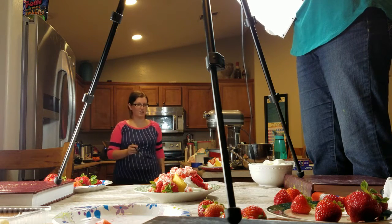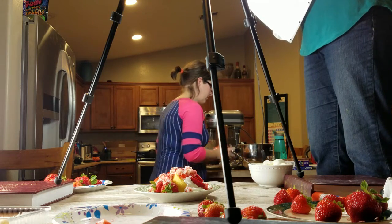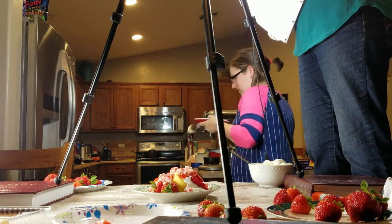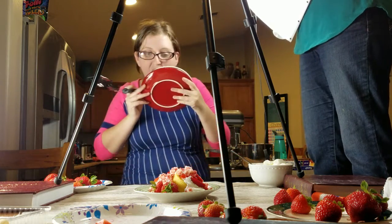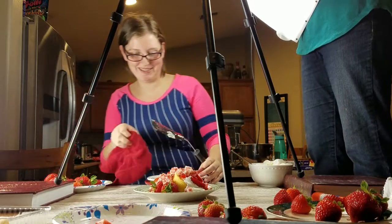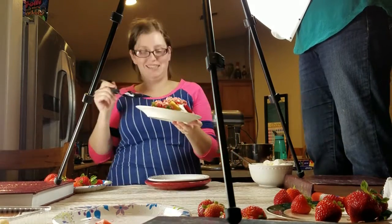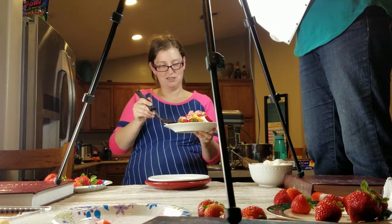I feel like we're fakers here. I need a white plate. It has to be clean. Let's not film this. The principle of this. You're doing great.